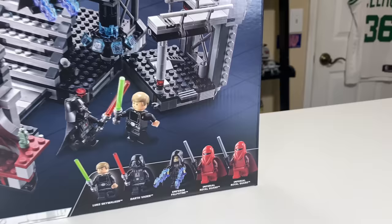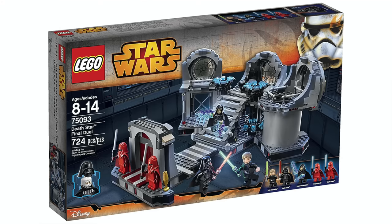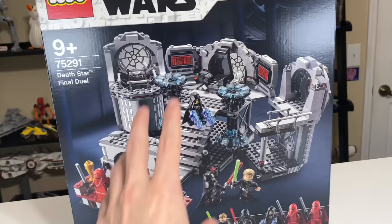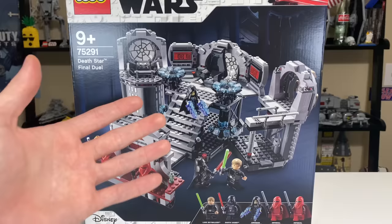This set is actually a remake that is very close to a re-release, and it's kind of an interesting concept that LEGO is trying out here. We could see in the future more sets where they take a build and basically re-release it with minor changes, upgrades, and things like that to both the minifigs and the build. This is a re-release slash remake of the 2015 version of the Death Star Final Duel.